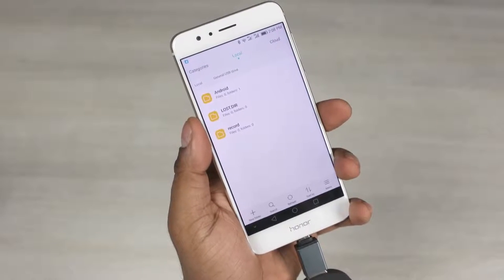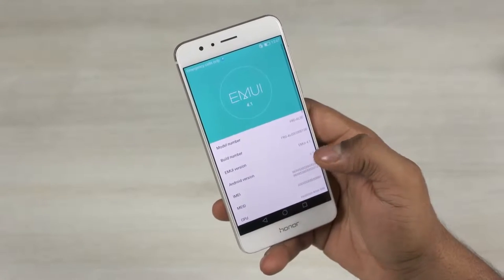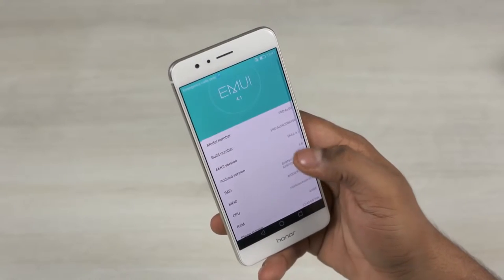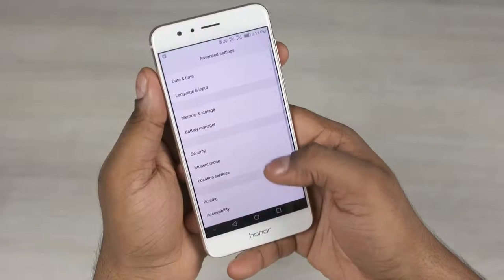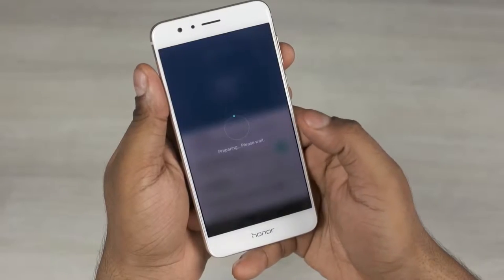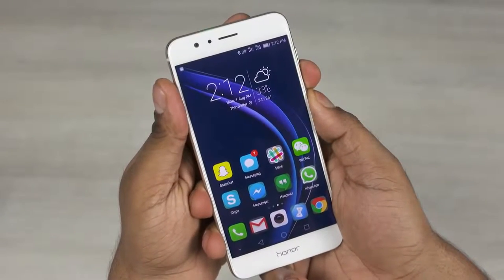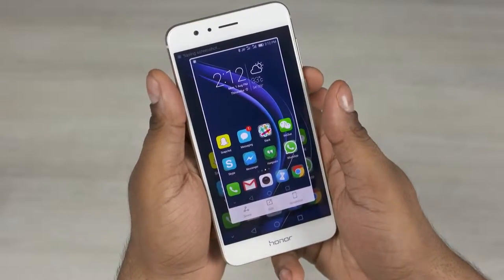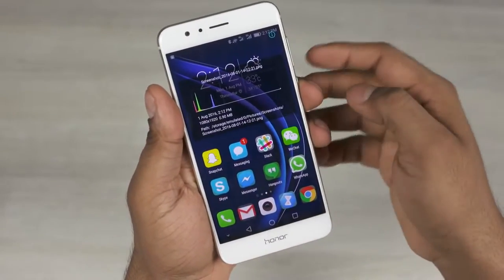This phone runs on Android 6 Marshmallow with Huawei's Emotion UI 4.1 on top. Given that I've imported this from China, there's no Google Play services — I quickly side-loaded it and set my apps up. Out of the box, I noticed a power saving feature enabled — a nifty little feature that reduces the resolution to 720p, so if you run into something that's too demanding for this chip, you can reduce the resolution. I really hope more manufacturers include this feature.